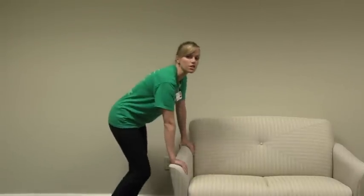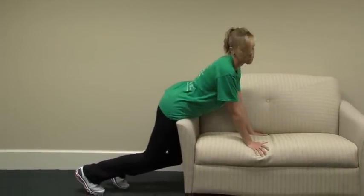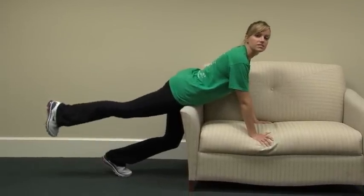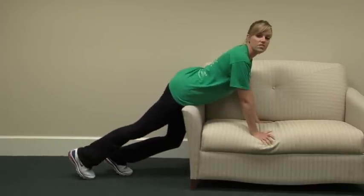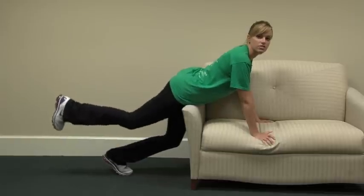For the next exercise, you're going to position your hips on the arm of the couch, holding onto the couch with both hands. You're going to extend one leg out and then slowly raise it. If you're doing this exercise and you feel pressure in your lower back, you can modify it by bending your knee and concentrating on pulling your heel towards the ceiling.